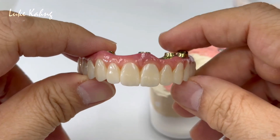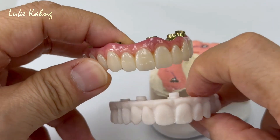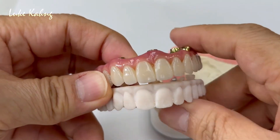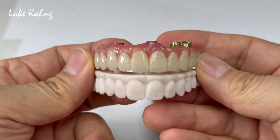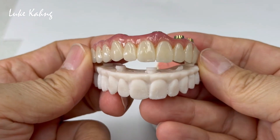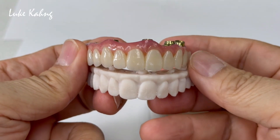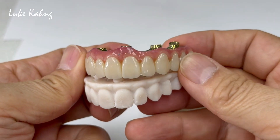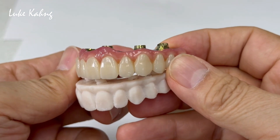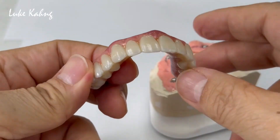Now we're debating the color, shape, and contour for these patients. We can make better aesthetics — more natural, lifelike restorations, not like bleaching. Some people want bleaching, some people don't. Maybe a little more character — real-life teeth with surface texture and symmetry too. Now we're going to cement.